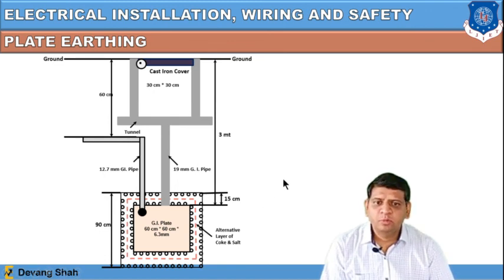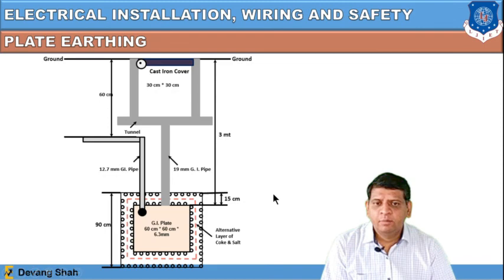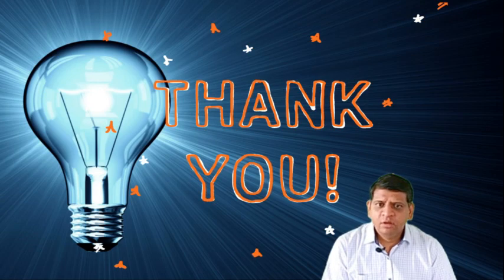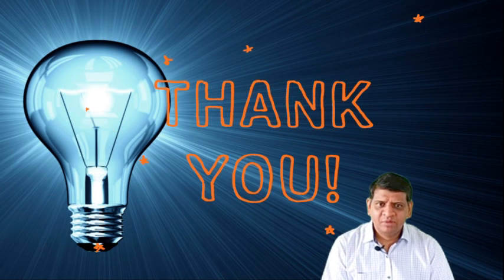By this way, earthing is possible either using pipe earthing or plate earthing. Thank you dear students. If you have any questions, you can write in the comment box. Thank you very much.